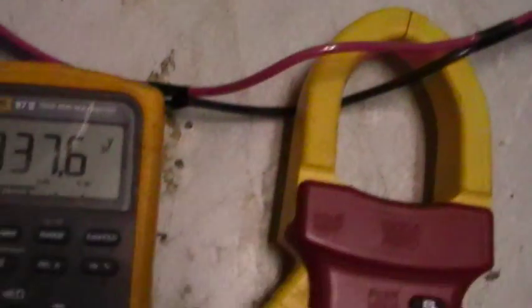Here's the bubbling — unbelievable bubbling. There's the power: 337 and a half volts. And what do we got here — about 18 amps.